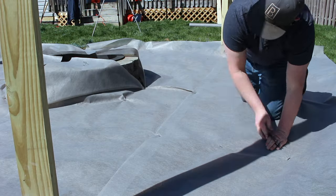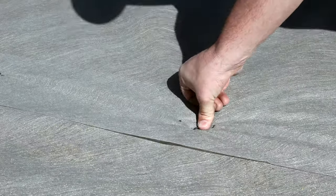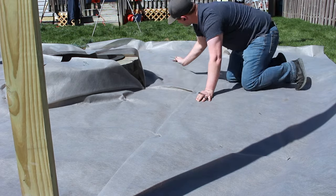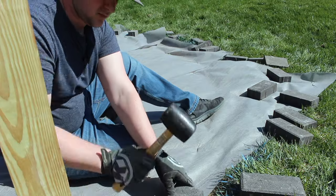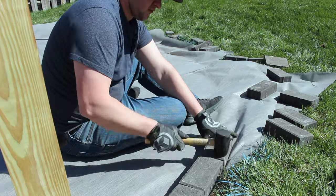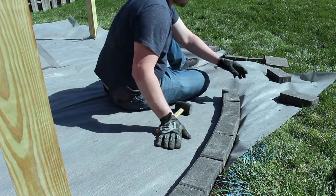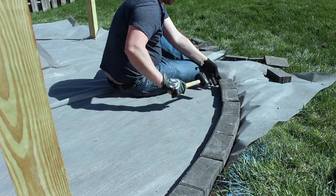To keep your weed block in place, be sure to grab some of these outdoor staples. They're super easy to put in and they'll save you a lot of headaches in the future. Before we pour our gravel, we're going to make a perimeter using these paver stones. This isn't only going to look really nice — it's also going to help contain the gravel and keep it looking nice for years to come.